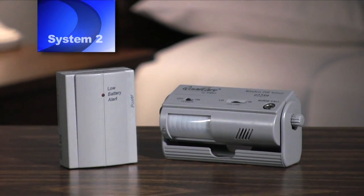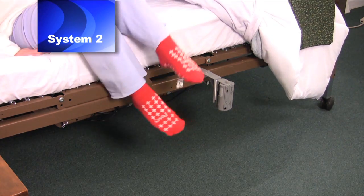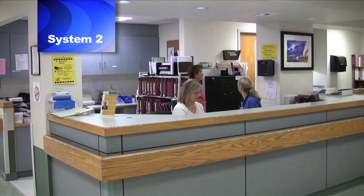System 2 is an upgrade of System 1, including both a sensor device and a nurse call receiver that allows the alarm to sound at both bedside and at the nurse's station. It can also be set to silent so it will sound only at the nurse's station. For more detailed instruction on System 2, please see video 2.